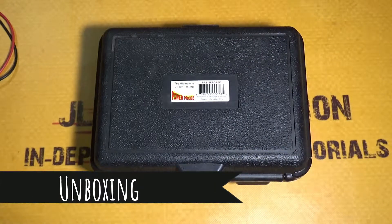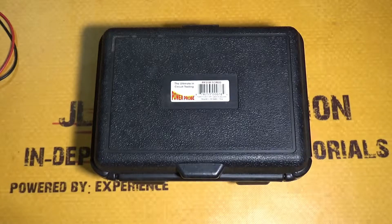Hey guys, welcome back to my channel. In today's video I'm going to be going over the power probe, some of its basic functions, what a power probe is, and what it's used for.